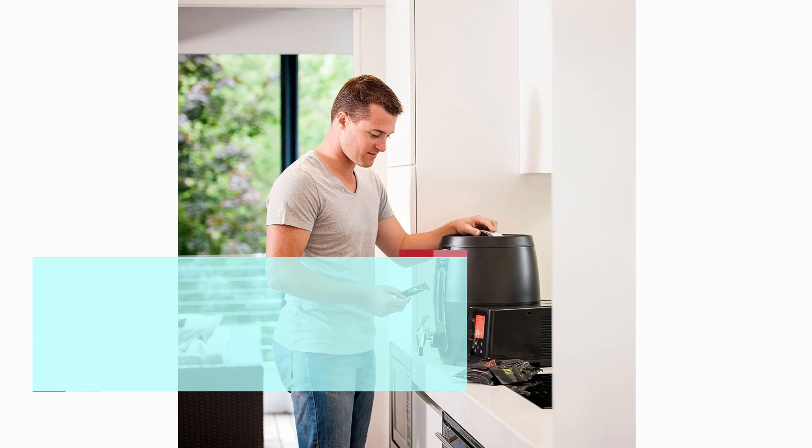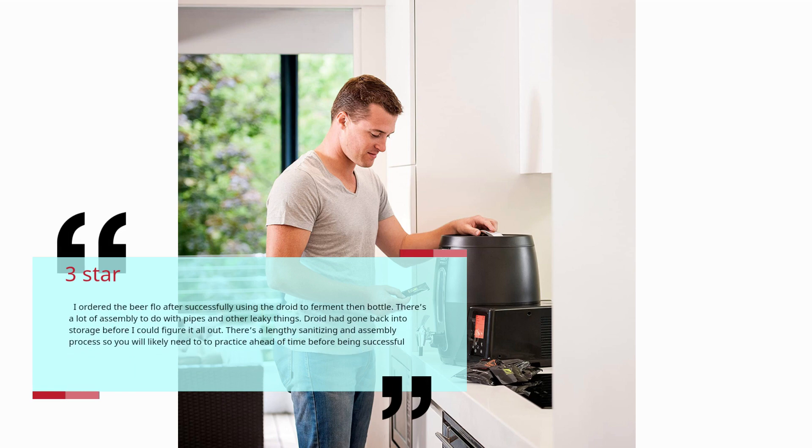Number three: Takes time to set up and understand. x cube one t, three stars. I ordered the Beer Flow after successfully using the Droid to ferment then bottle. There's a lot of assembly to do with pipes and other leaky things. The Droid had gone back into storage before I could figure it all out. There's a lengthy sanitizing and assembly process, so you will likely need to practice ahead of time before being successful. — x cube one t